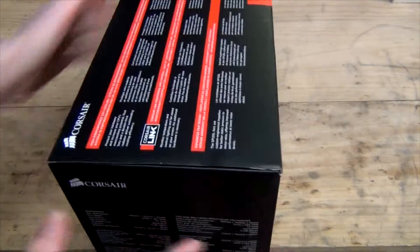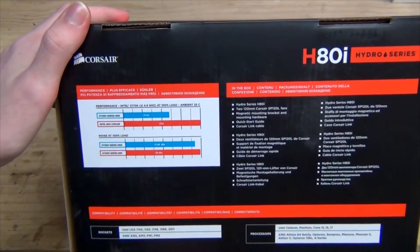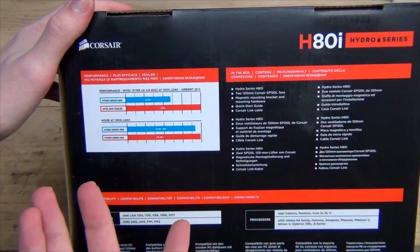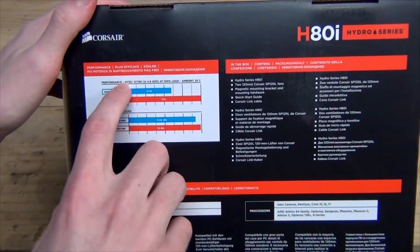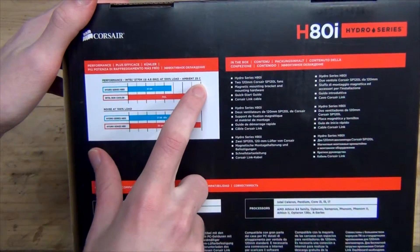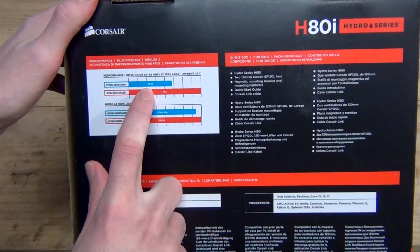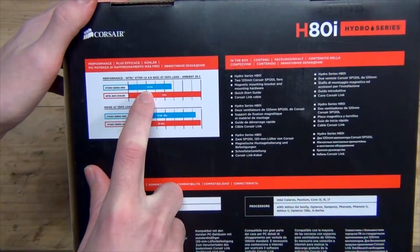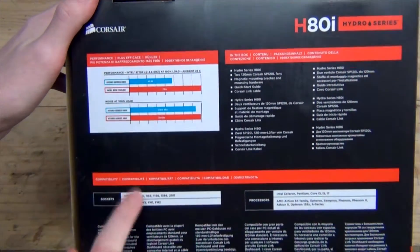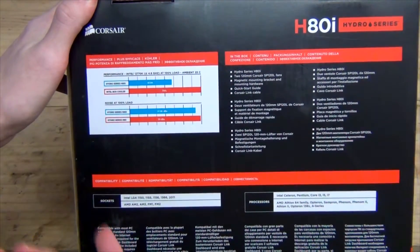Even though the fans in here are quite noisy, on the back we have a graph — a typical Corsair graph where they call out the competition as failed but don't actually reference the results. Here they have an Intel i7-3770K running at 4.6 GHz at 100% load, ambient temperature 25 degrees Celsius. With the H100i the CPU was at 47.94 degrees, which is interesting since most software utilities don't go beyond single unit degrees — so that's probably an average temperature. The Intel box cooler just says 'fail' without listing a temperature.